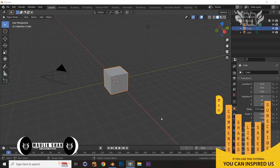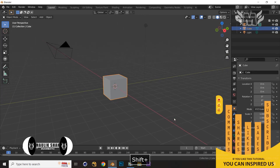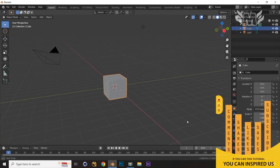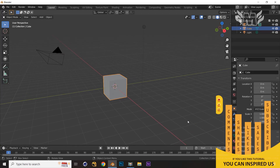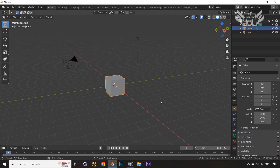Hello and welcome friends to the SMS Animation channel. Today we are going to create a first aid box, or you can say a medical kit, in Blender. This is going to be very easy modeling, but this tip will really be useful for your future modeling, so stay till the end and watch it properly.